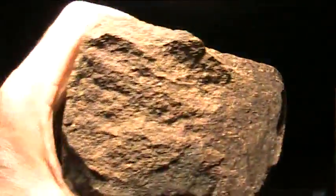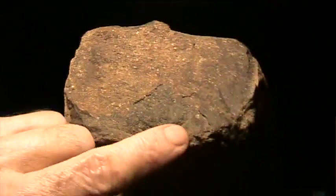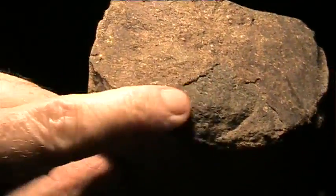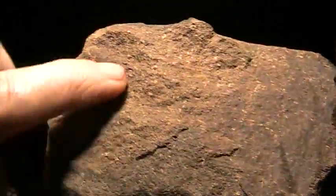I smashed the top off so I could see what happened and then I came down to the front. You see this material here and then you see the difference in material - the difference between the basal versus this red organic-looking material.